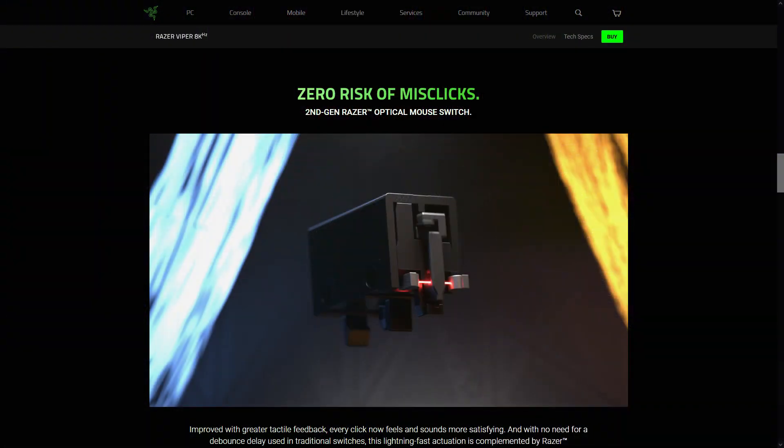Speaking of feedback, let's talk about the buttons. Razer has used their own optical switches again. While they respond very quickly, which is the goal, the bounce-back speed is a bit of an issue for me. As someone who plays a lot of RTS and MOBA, it takes a little longer to reset than the old Omrons. For FPS it's less of a deal breaker since you're not usually spamming clicks. I'd just prefer a little more feedback — it comes off a touch hollow.